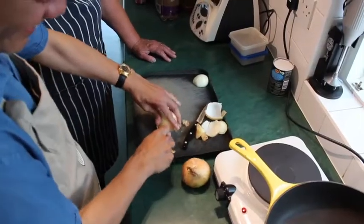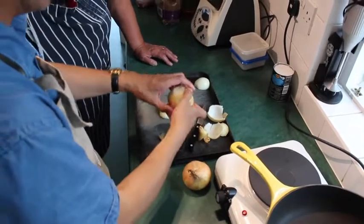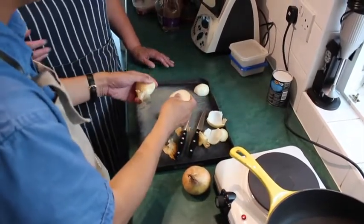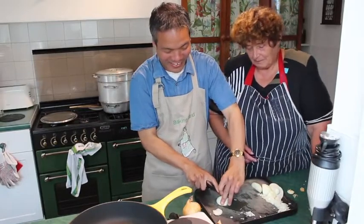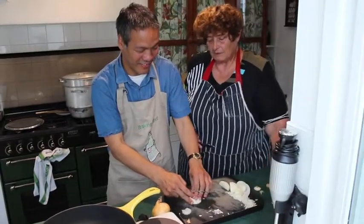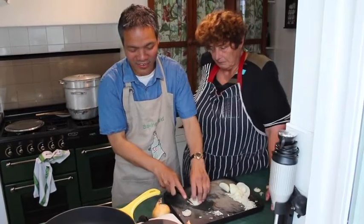Then Jennison had a go. A bit more force, Jennison. I cheated. There we go — it's kind of half. Now we have to chop the onion into small pieces. This might be too big. Well, just cut the next one smaller.